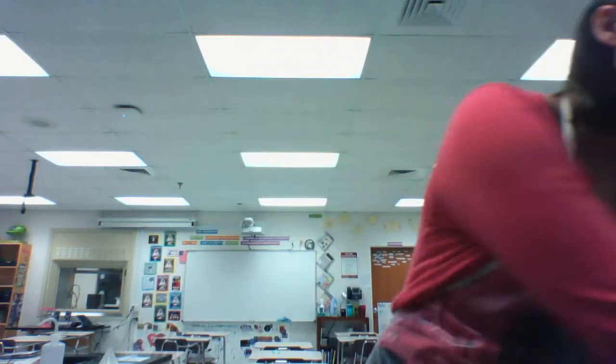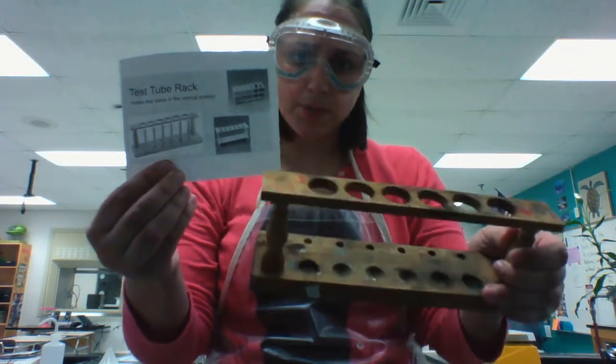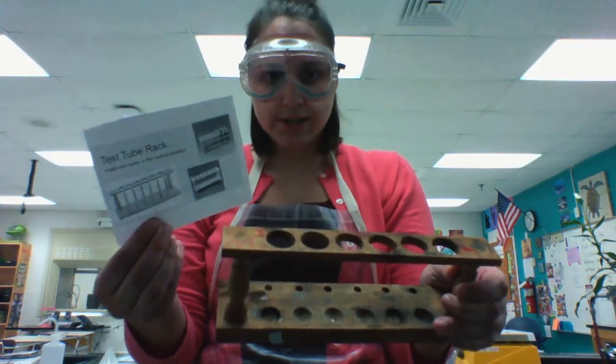If you're not holding your test tubes and you don't want them to roll off the lab table, you would need to use a test tube rack. There are many different kinds — some are plastic, some are wood — but this would basically hold your test tubes so that they're not going to fall off the table.